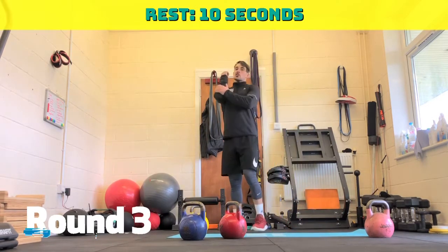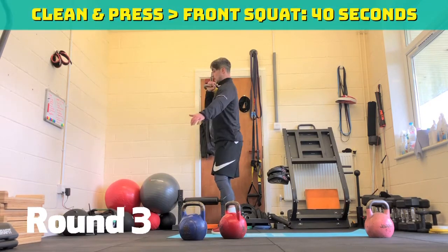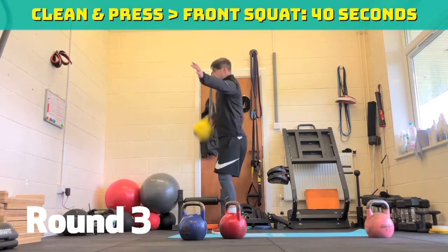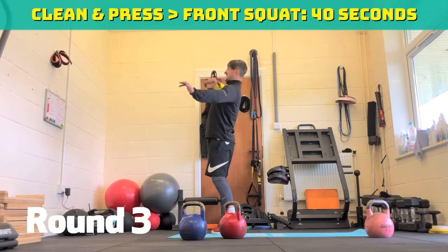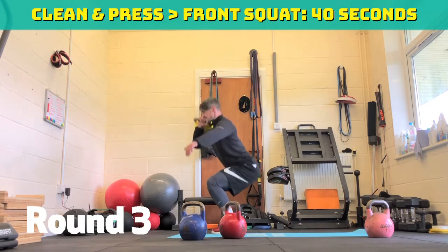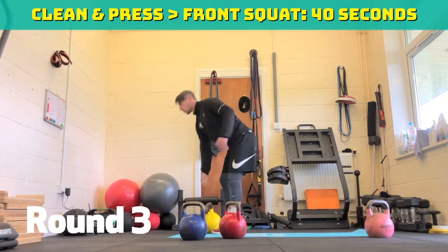If you're struggling with the press, just keep it up here — dip, press instead, it'll be easier. Three, two, one, off we go. So press, squat, reset. 30 seconds to go. Stay nice and tight, use your hips. Think about the kettlebell coming straight up — it shouldn't move away from your body. Nice and loose on your fingers. 15 seconds to go. Ten seconds. Three, two, one — ten seconds rest, opposite side.